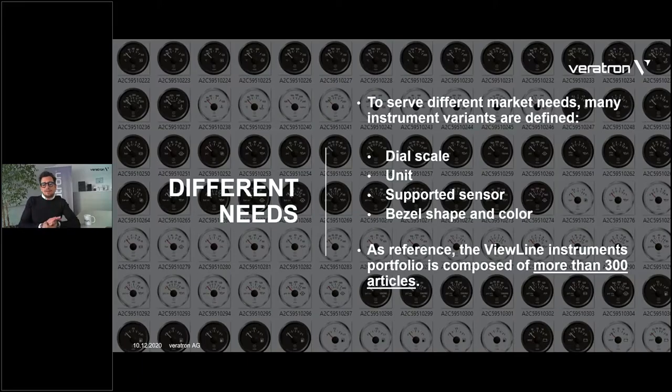Every sensor needs to have a specific gauge that reads it. And then there are also differences in terms of aesthetic customization — for example, the bezel: bezel shape and bezel color. All in all, just to give you an idea, our entire ViewLine instrument portfolio is composed of more than 300 articles. You might know it from the catalog — we really have a lot of part numbers available.